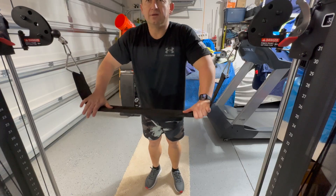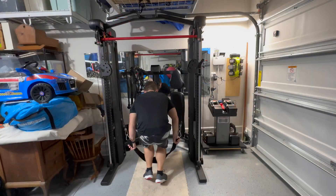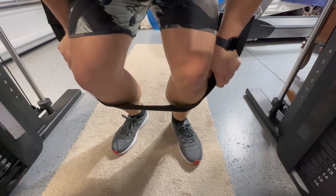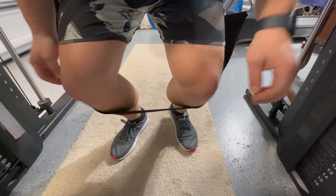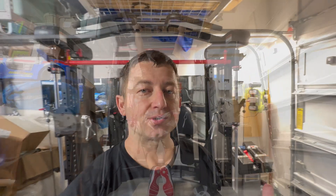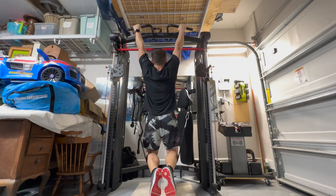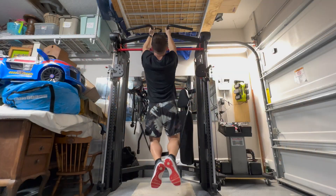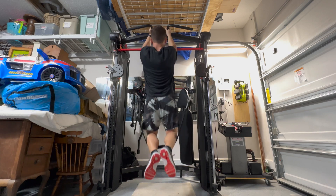What I found is I push the dip belt down and then lock kind of on my shins where it needs to go. Quick disclaimer: if you choose to do it that way, be really careful because it's a little bit unstable. However, I figured out how to do it and I really love these workouts — it really helps out my lats. It's probably the number one thing I could do with the SF3, or the FTX.